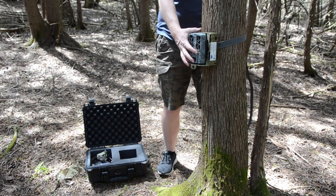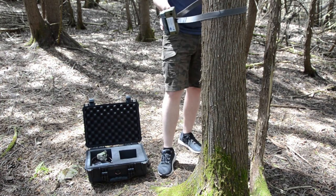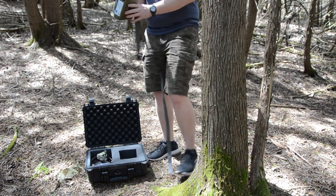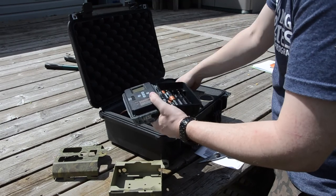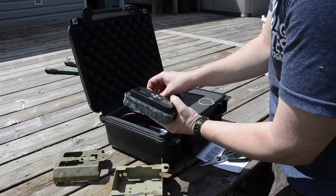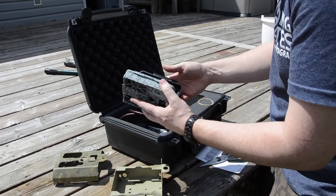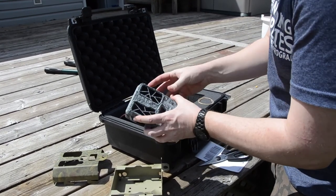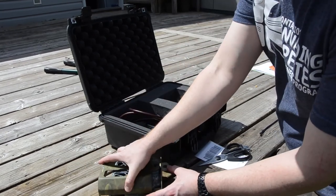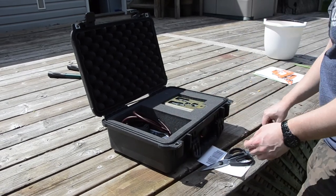At the end of the surveillance season, please remove the camera and all materials from the site and return home. Check the SD card one last time for any suspect or interesting photos. Remove the 8 AA batteries from the camera and ensure all the materials are returned inside the provided kit. This includes the camera and strap, lockbox, python lock and key, two 16GB memory cards, padlock and key, and the SD card reader.